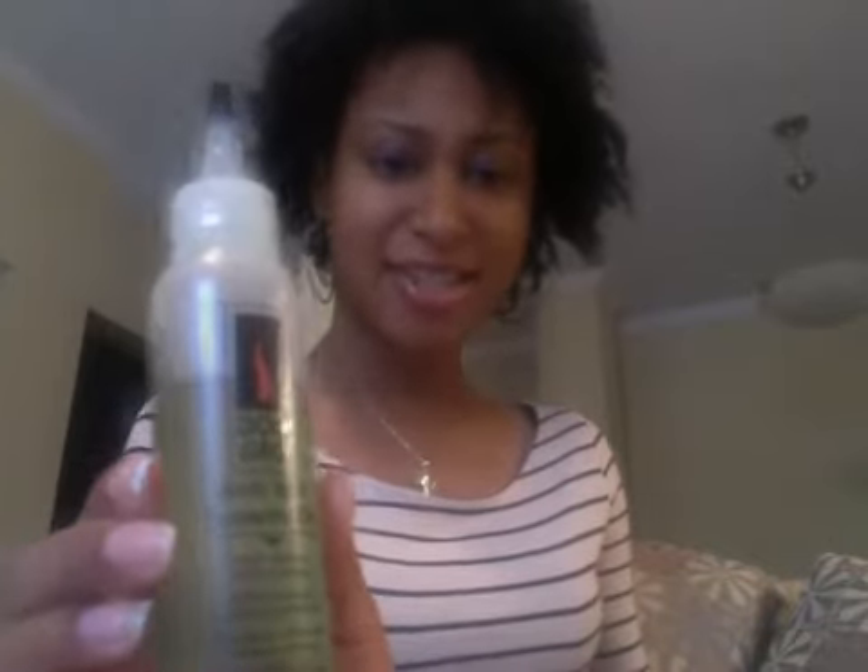To actually do the twist, I use this Shea Moisture Deep Treatment Mask. Please forgive me if I'm awkward with the camera because this is my first time recording a video on a webcam, so everything is opposite of which direction I'm trying to go. I also use this oil that I grabbed from Target — it does what I need it to do, so it's good enough for me.